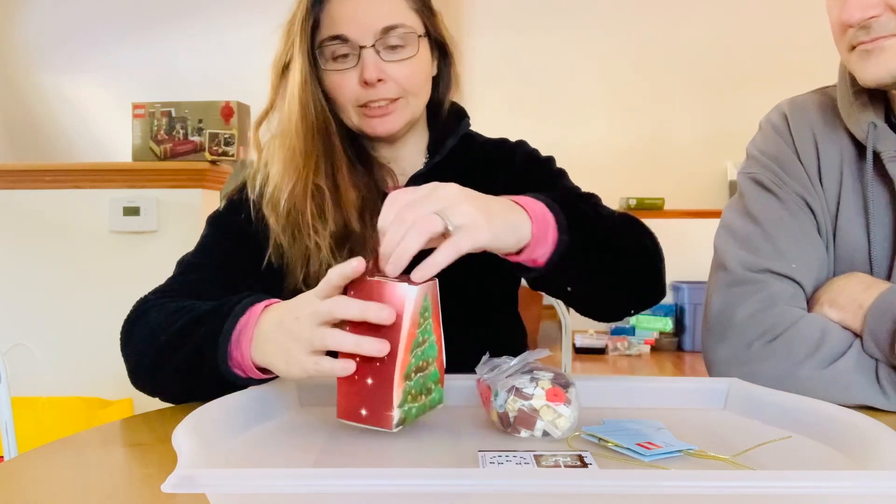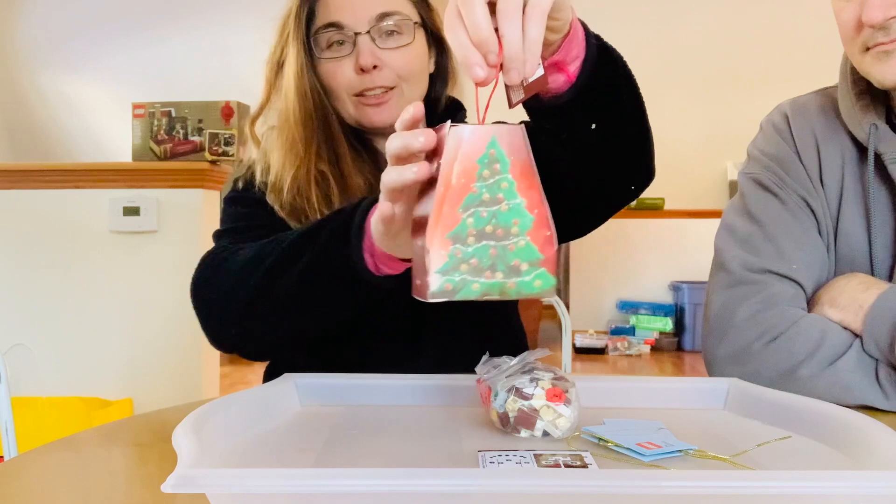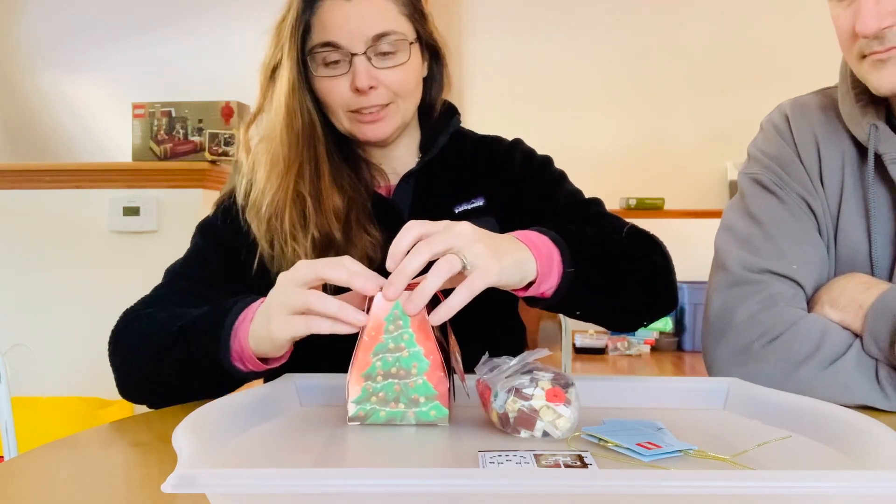There's like a little hanger — wouldn't that be cute? Maybe, maybe not. Good try. All right, let's put it together.